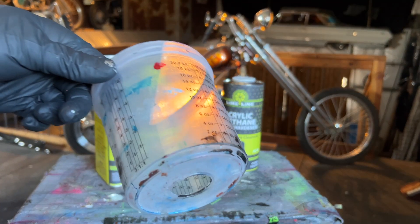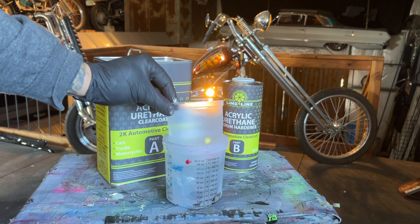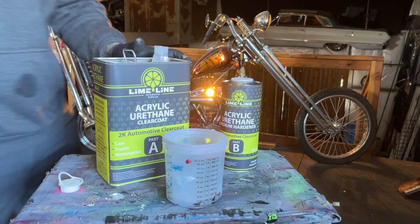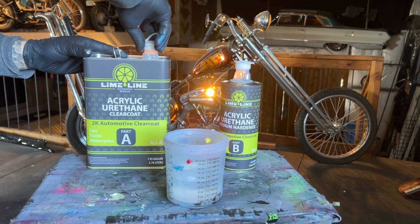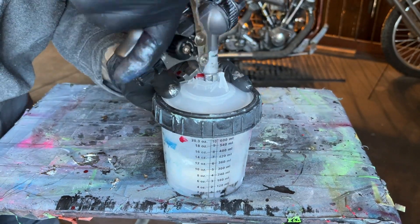Limeline acrylic urethane is mixed at a 4 to 1 ratio — 4 parts of the Part A clear coat to 1 part of the Part B hardener. So if you pour out 8 ounces of clear coat of Part A, then you will pour out 2 ounces of Part B, making a total of 10 ounces of sprayable clear coat.